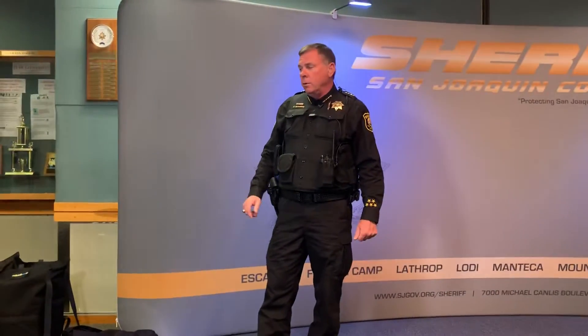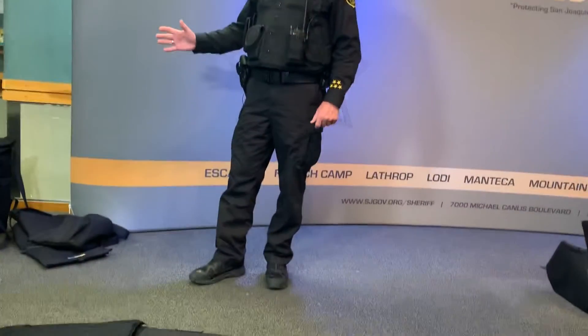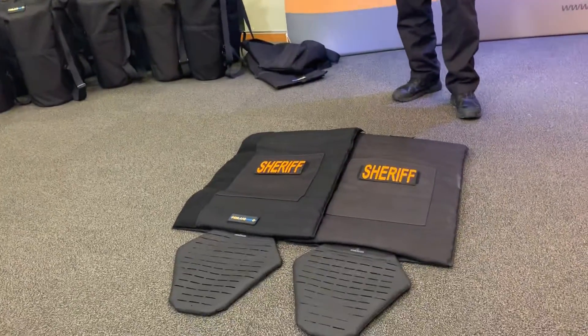Down in Ventura County, an officer was killed in the nightclub shooting as he went in to try and rescue and protect citizens. So in honor of him, we've named them our HeLa Shields. They're a ballistic shield that stops all handguns and small arms fire for us. And we'll show you how they work.